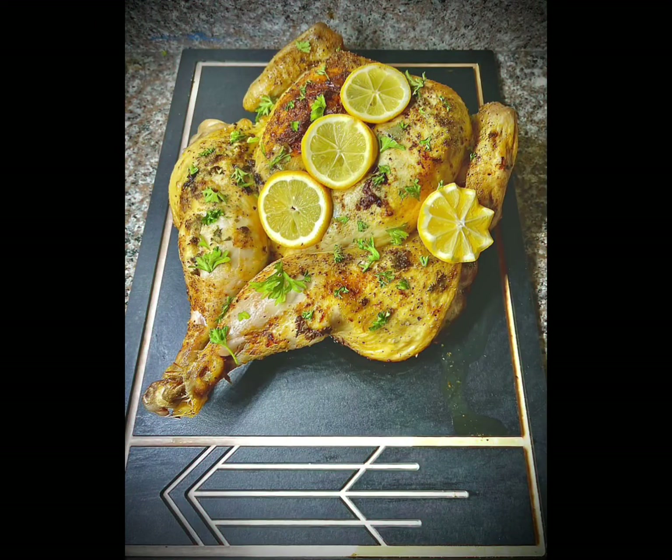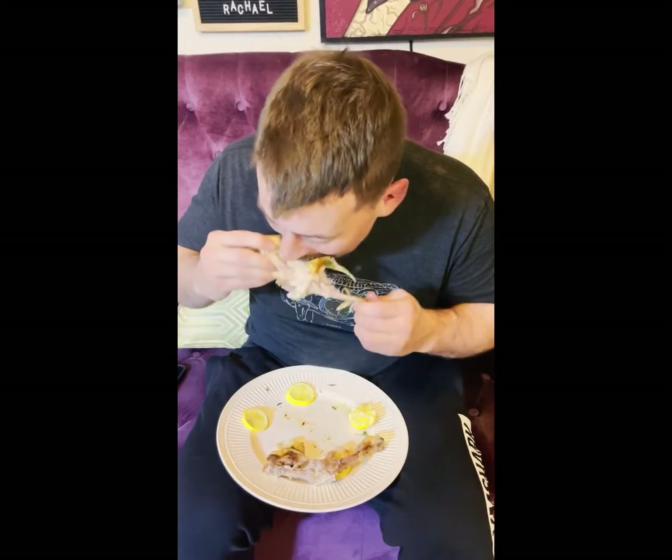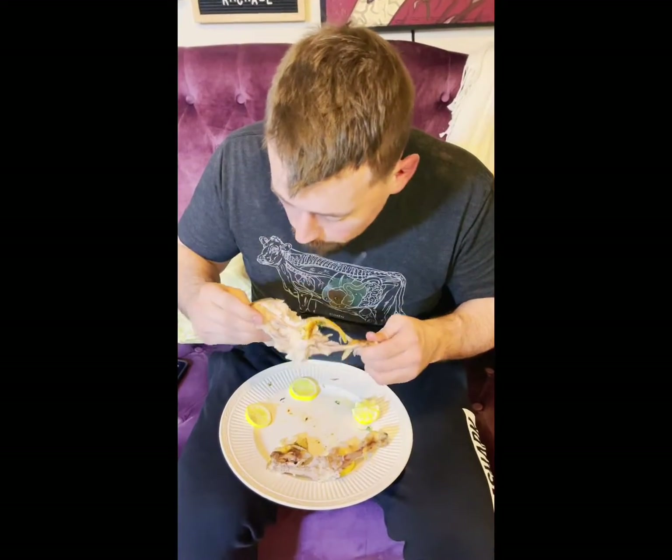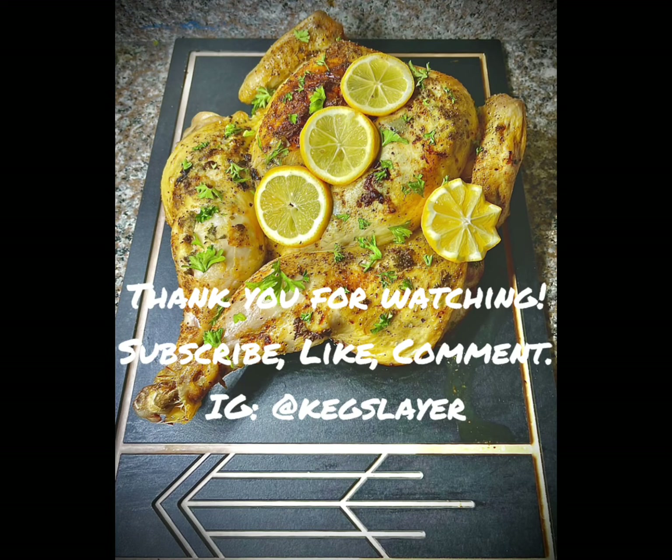Garnish and plate — I really love how this one turned out. I hope you guys do too. Thank you so much for watching. Please subscribe, like, and comment.